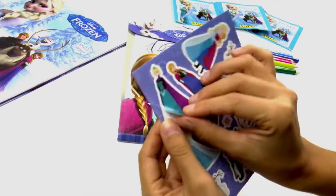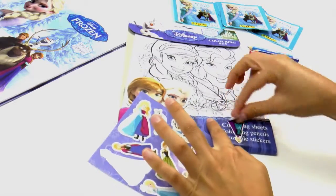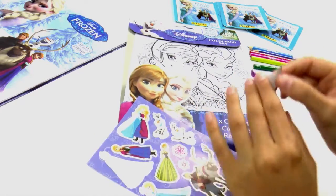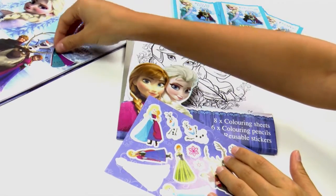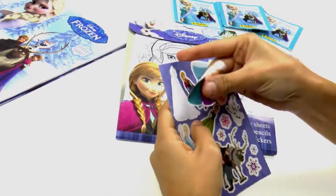You can pull them off and stick them anywhere you like. And as you can see, you can pull them off and stick them in a different place if you like. And it doesn't leave any mark either — they're ideal if you want to move them from place to place.